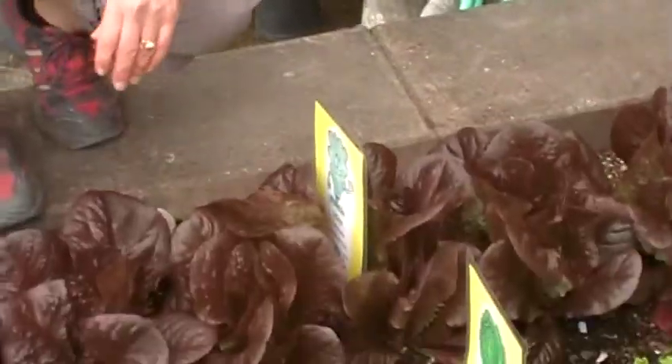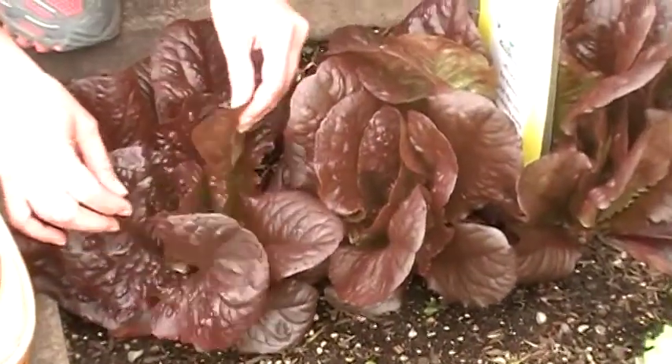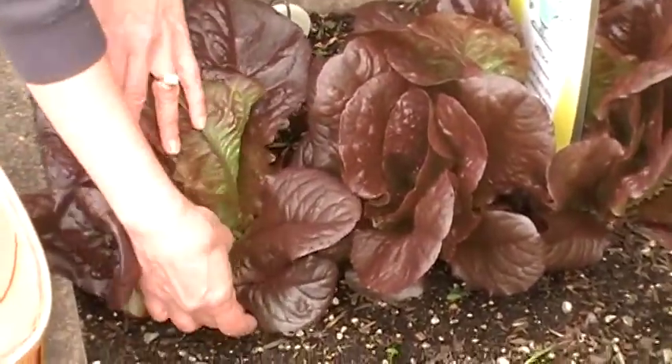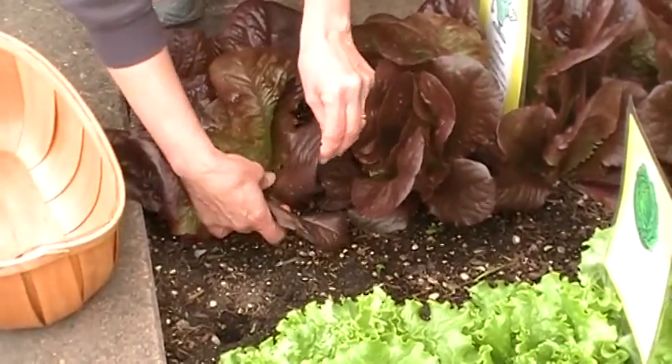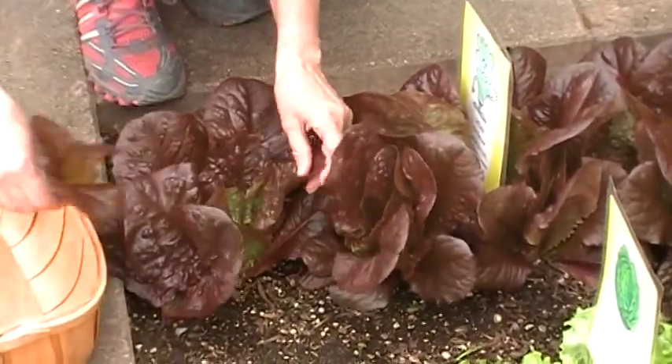This is the red romaine lettuce that we have been growing in our demonstration garden. When I harvest lettuce, I usually just pick out the outside leaves, go around the crown, and then allow the new leaves to grow through the middle.